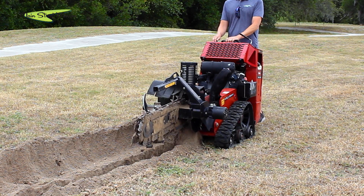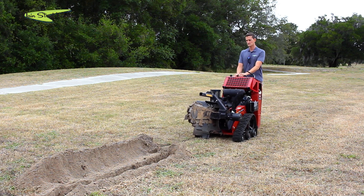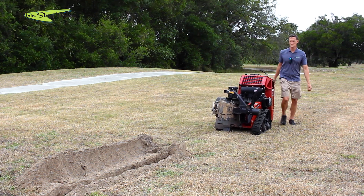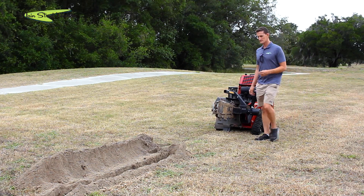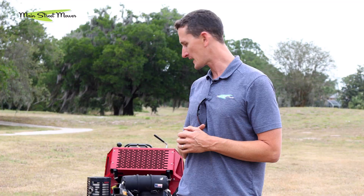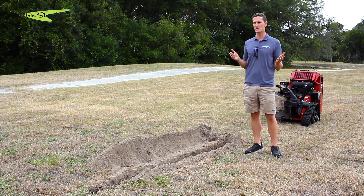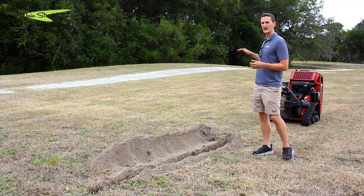Alright guys, that's the Toro trencher — it's really cool and easy to operate. It makes lines in the ground that you can fill with pipes, wires, or whatever you need. Turn the key, get the chain going, drop it in the ground, back it up, and you're done — voila. You can stop by and pick up one of these rentals from any of our stores. We also sell this machine if you're an irrigation contractor, plumber, or any kind of installer who needs to make trenches.